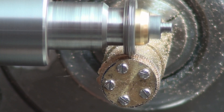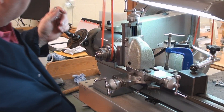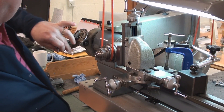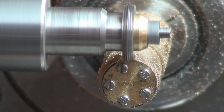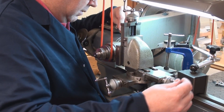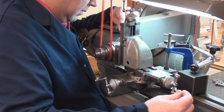At the end of each tooth we step around with the dividing head, which counts off the number of teeth, and again we make the next four cuts to cut each tooth. We continue this process all the way around the wheel. Making wheels using these methods is very time-consuming.